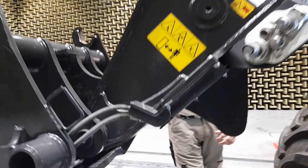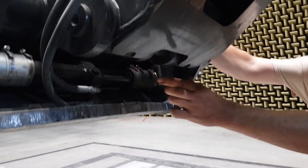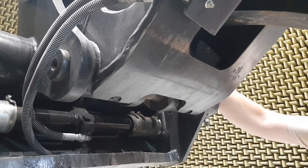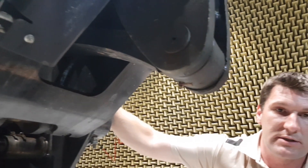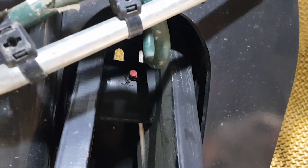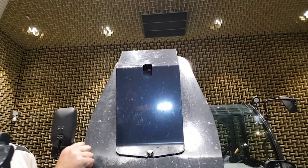On the boom, you grease two grease nipples from the bottom — one on the Z-kinematic, one on the pivot point — and in the front, one under the cover.